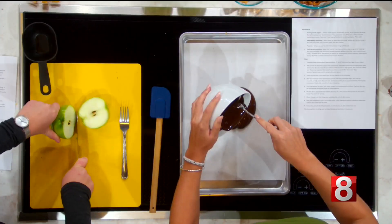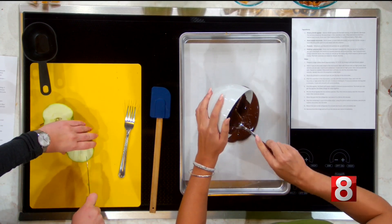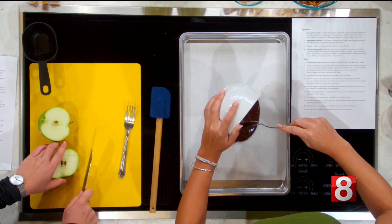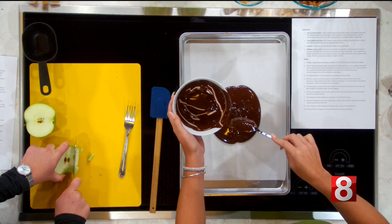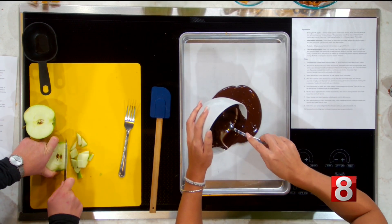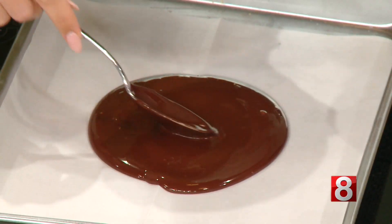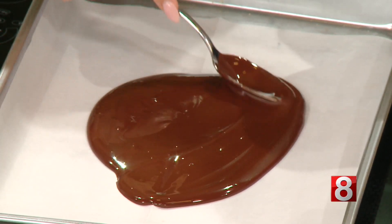You can do whatever size floats your boat with these pieces — I like them a little smaller. This is perfect. This is another fun one you can probably do with the whole family; the kids could figure out how to do this.